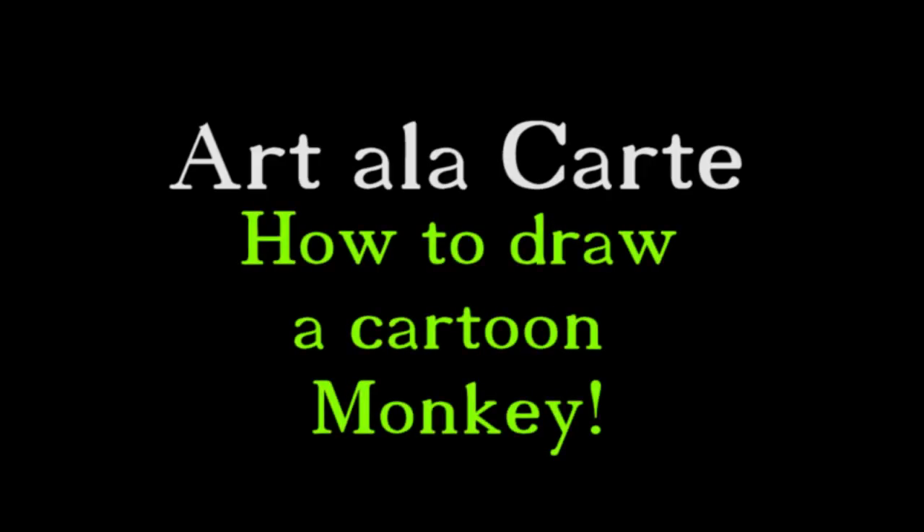Hi you guys and welcome back to Art de la Carte. Today I'm going to show you how to draw a really easy cartoon monkey.